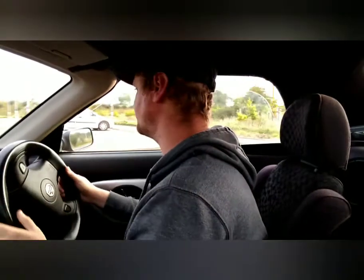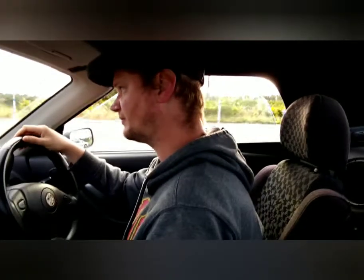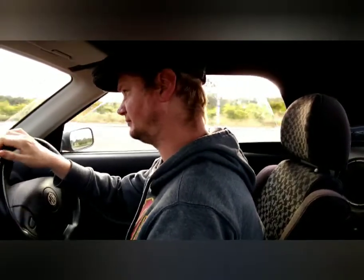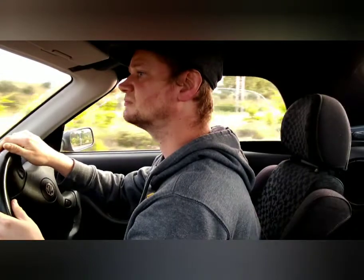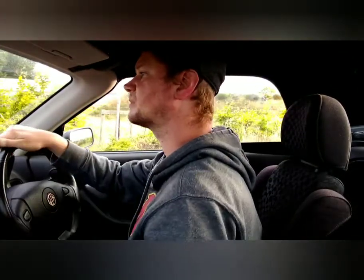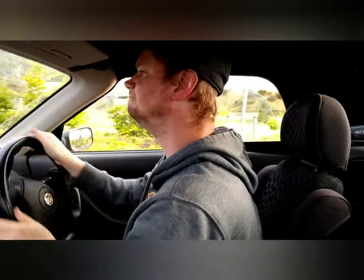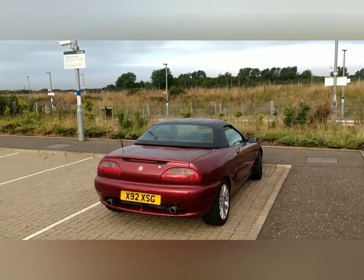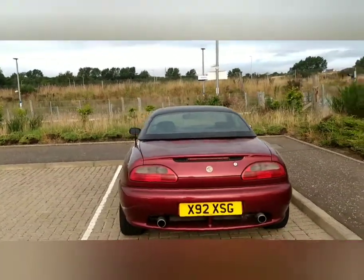As I said, the K-Series is an absolute screamer of an engine. So I think we should maybe think about summing this car up. There you go — the MGF, the mid-90s sports car from the MG Rover Group.